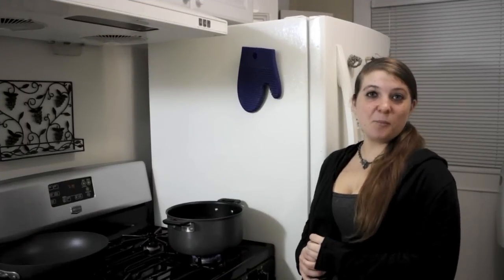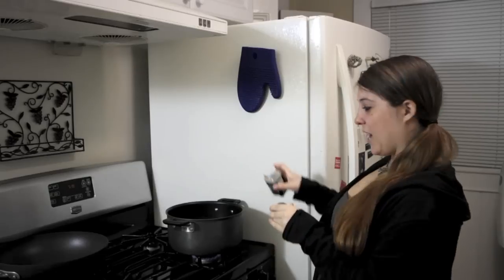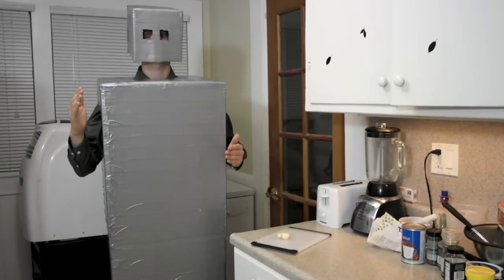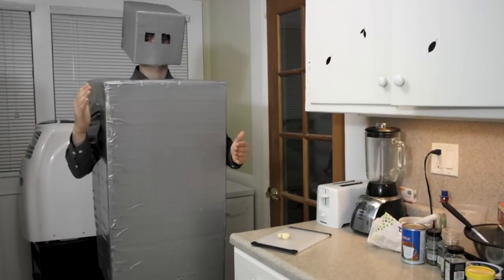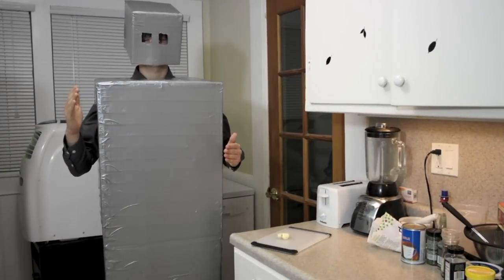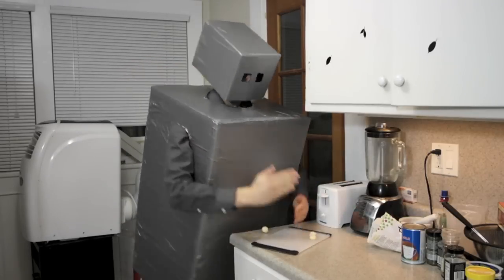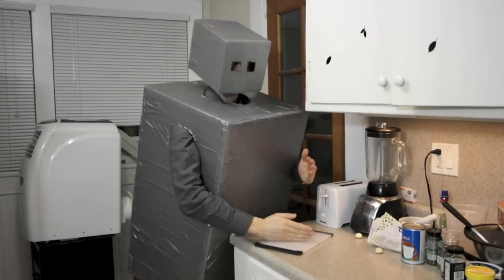The first step is to start boiling water in your large pot to prepare to cook the fettuccine noodles. Add a little bit of salt to your water. Next, you want to mince your three cloves of garlic. Slicenator, would you like to help me with this? Yes, initiating slicing sequence. Great slicing, Slicenator!